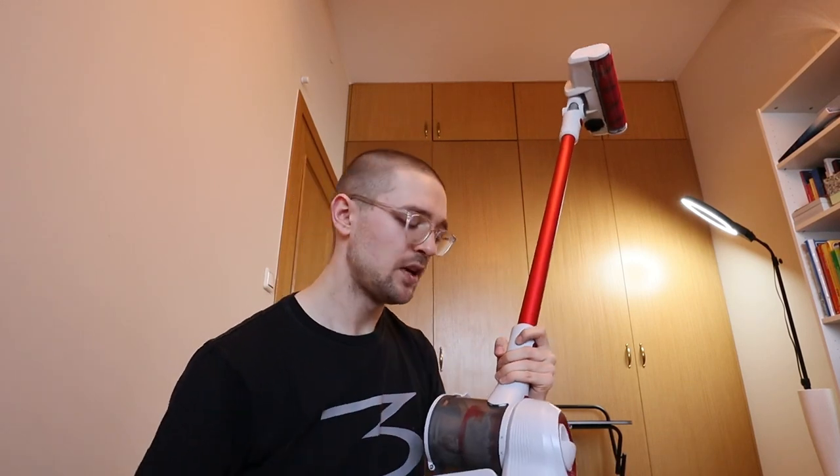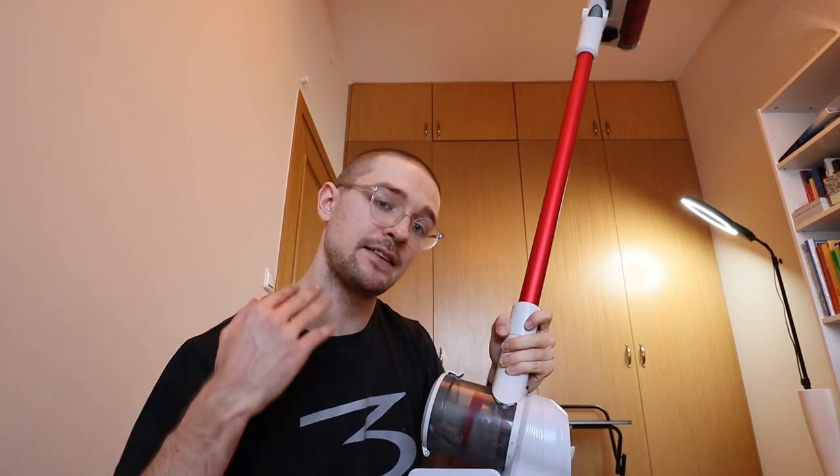Subscribe to them to see more content about vacuum cleaners and air filtration systems. In this video I'm going to test the acceleration of this vacuum cleaner, the range test, the battery efficiency, and so on. But first let me guide you through the specs.